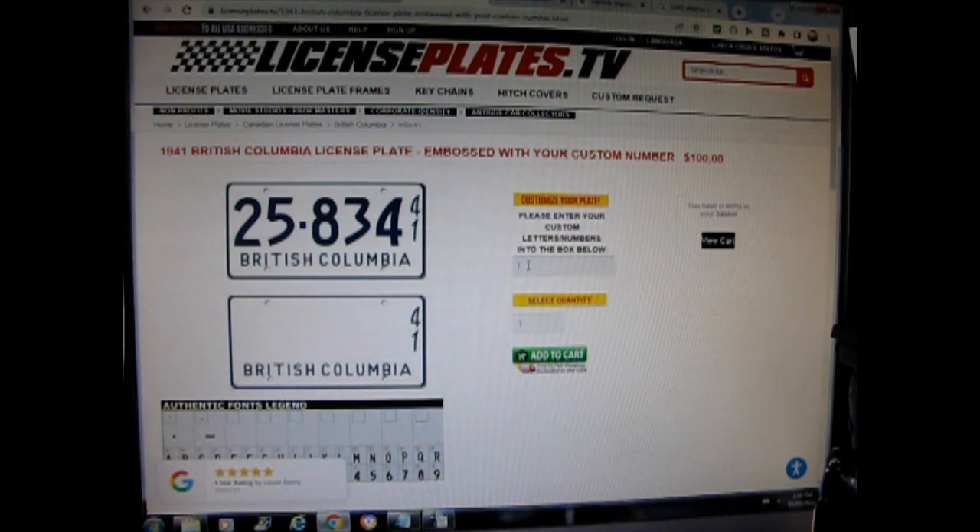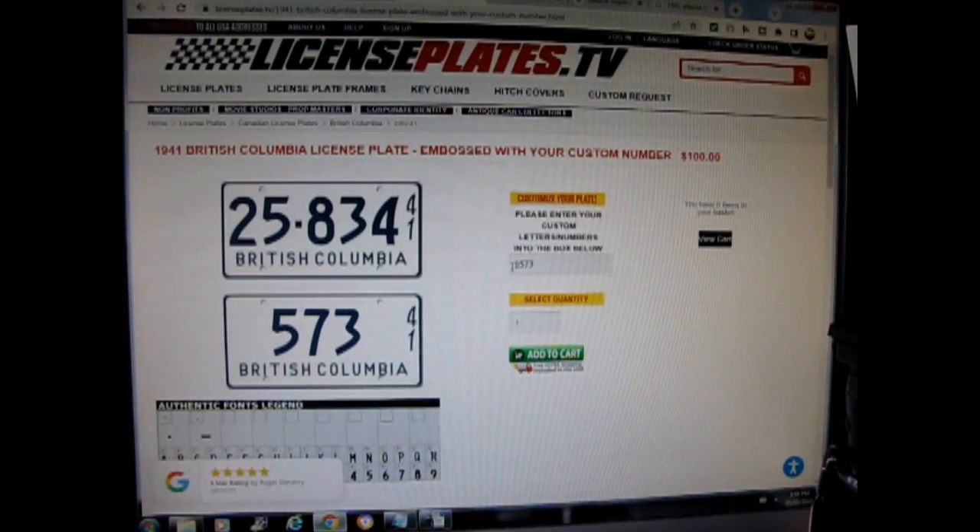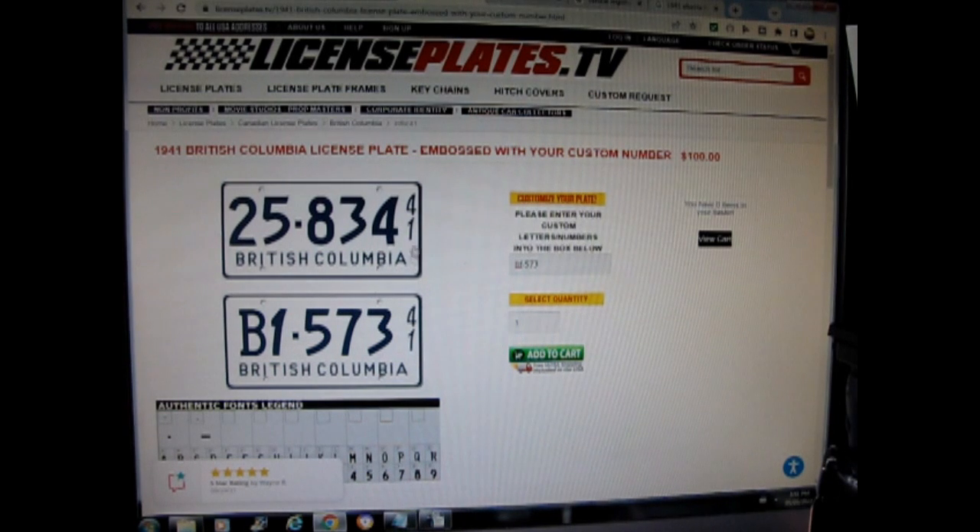On the blank plate, you can type in a license plate number — let's say 573 — and there it goes. Or if you wanted it to be like B1 dash 573, you just type that in and there you've got it.